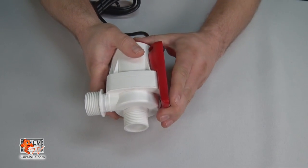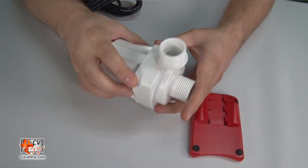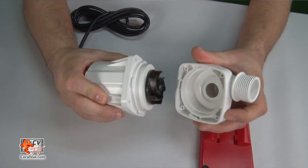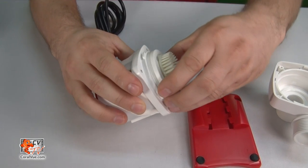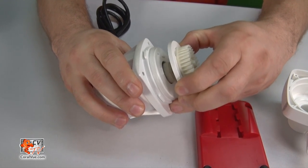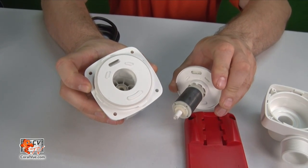To disassemble the pump and service the impeller could not be any easier — there are no tools required. Simply remove the pump base by sliding it back towards the rear of the pump. Next, grab the volute cover and rotate the volute housing counterclockwise off of the pump, exposing the impeller. To remove the impeller, grab the sides of the white shield and gently pull outward. Sometimes it helps by gently rocking side to side, loosening it from its seating.